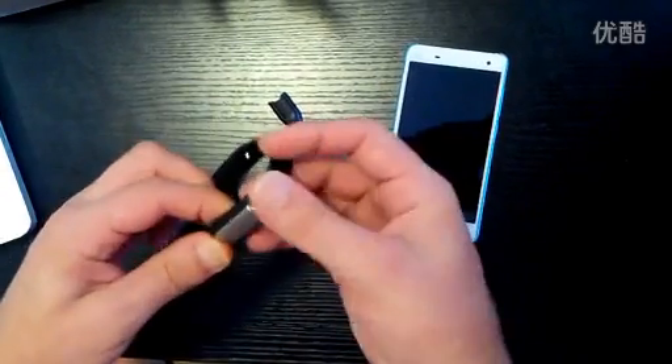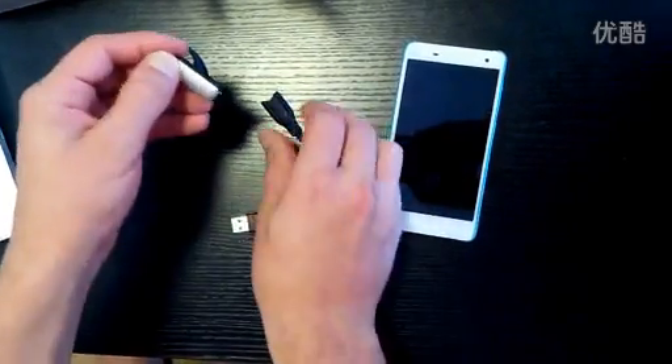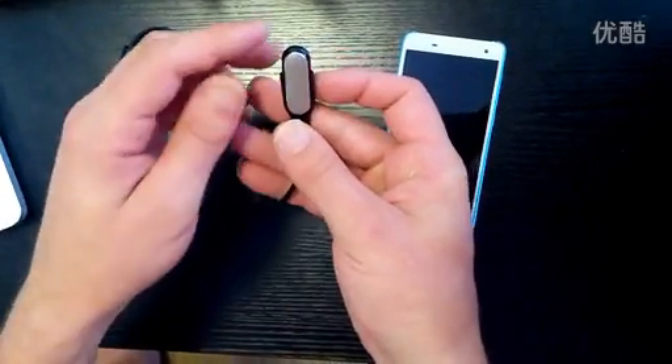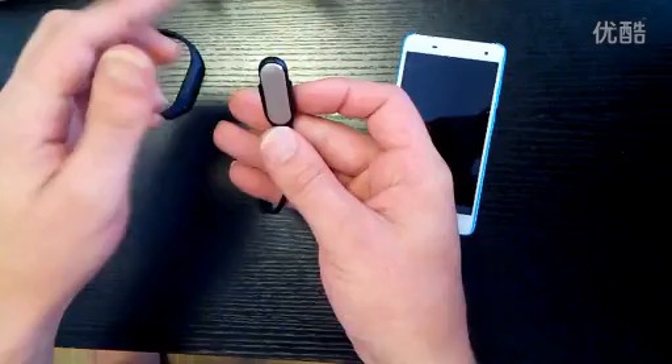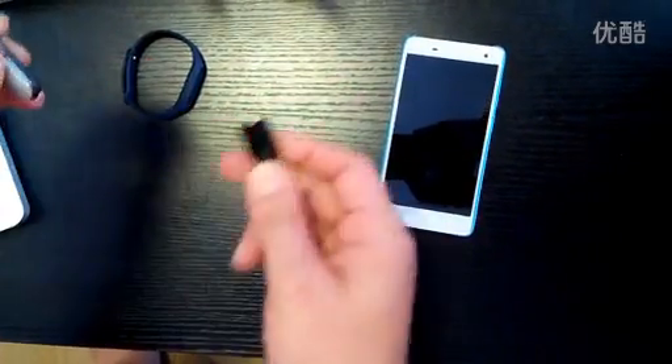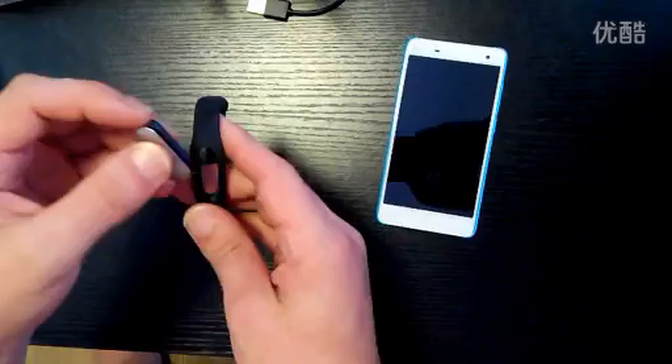In order to use this you just pull out the module and place it in here like so. Charging has three LEDs — one, two, and three in green — so you can see the charging progress. There is also some functionality within the Mi Band app which will show you the charging, which I'm going to show you now.